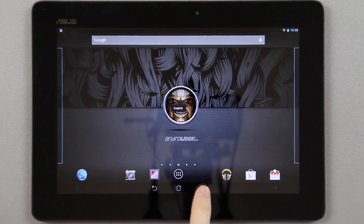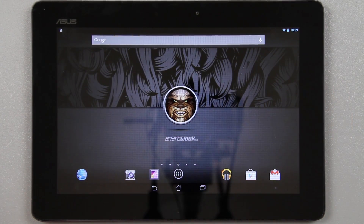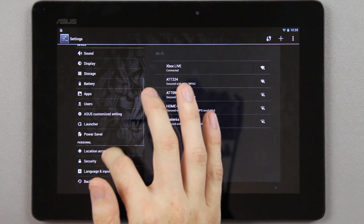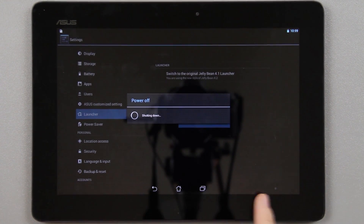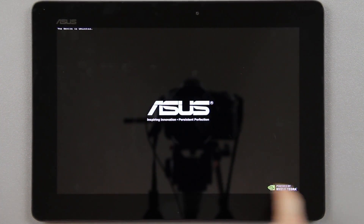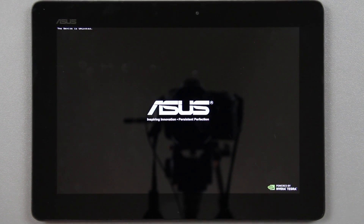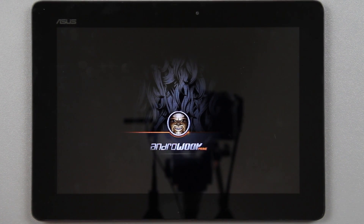In the 4.2 launcher you have home, back, and recent apps, and if you drag down one side you get notifications, and the other side gives you settings and battery. I'm not a big fan of it because you've got a bar up top and a bar on the bottom taking up space at all times. I prefer the old 4.1 style where you have back, home, recent apps, and notifications all in one bar at the bottom — you get more screen real estate. It's completely up to you; HarryBean gives you the option to use either launcher.